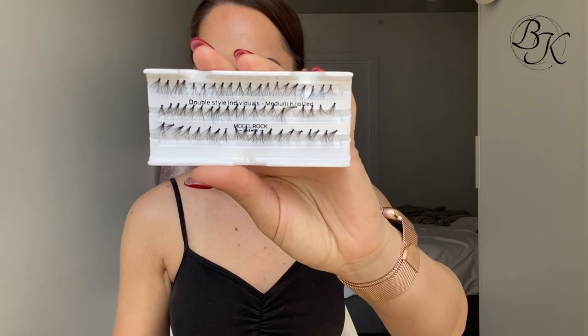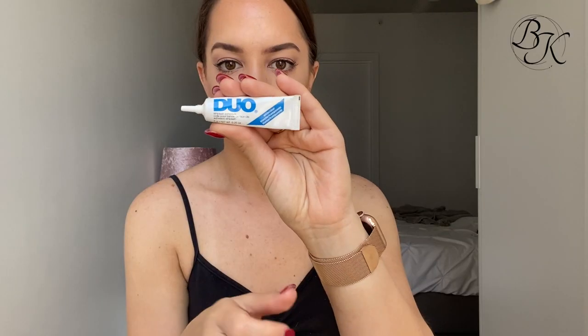Now I'm grabbing my Model Rock individual medium knotted lashes and my Duo lash glue. I only use about four or five of these individual lashes on each eye - I just like to create the illusion on the outer edges of my eye that they're being lifted upwards, and it only takes about four or five lashes to achieve that effect.